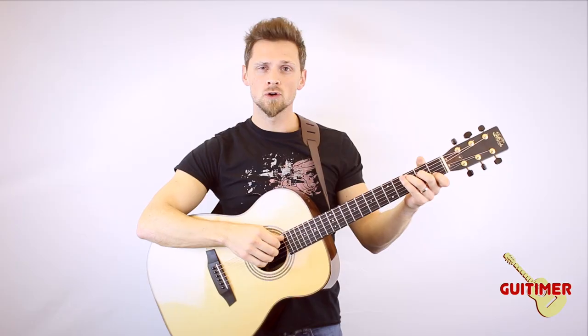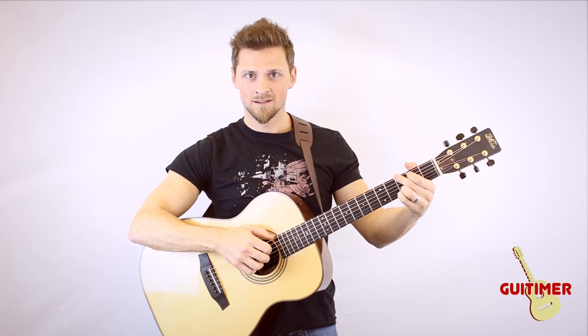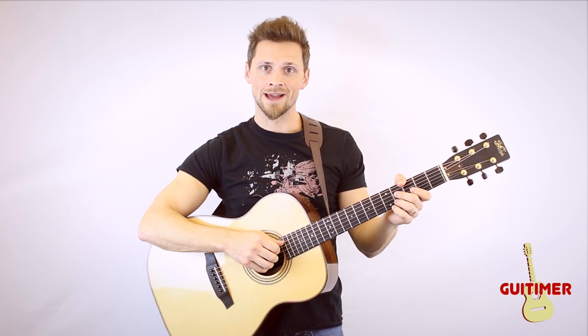You can use this technique on any chord, like a C, a D, a G — just vary it up and practice as much as you like. I'm Gareth Evans. Until next time, bye for now.